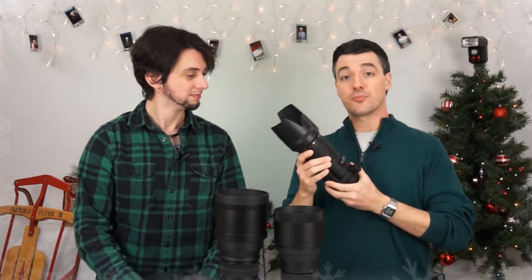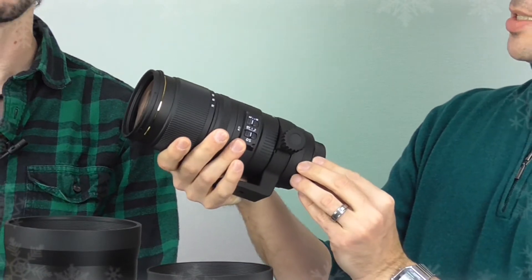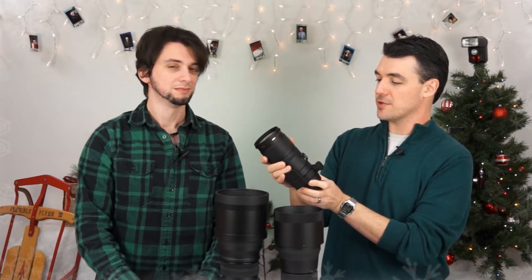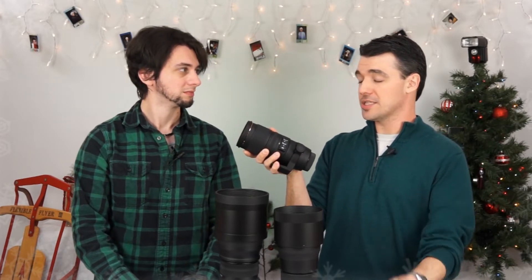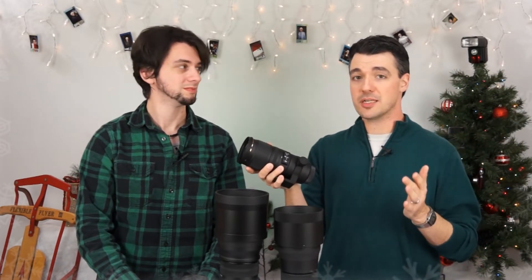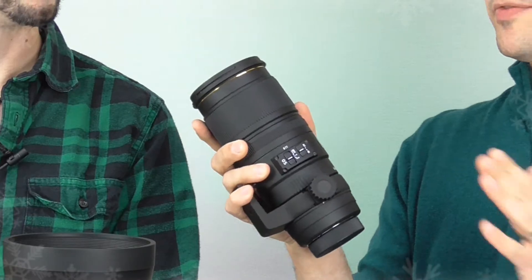Next up, we've got basically the pro's workhorse: the 70-200mm f/2.8. Any wedding photographer, sports photographer, or professional is going to have a 70-200mm in their kit. This is also optically stabilized and has an HSM motor. It's great for portraits and short telephoto work. It is normally $1,149 and is down to $1,099 — much less than an equivalent Nikon or Canon version, which can almost double that price. And you're not sacrificing image quality — Sigma has been in the lens game for decades and has really been stepping up their game, especially with their art lenses.